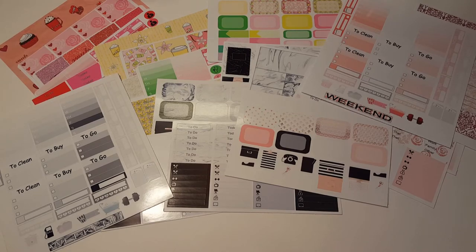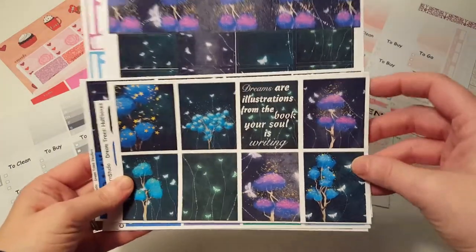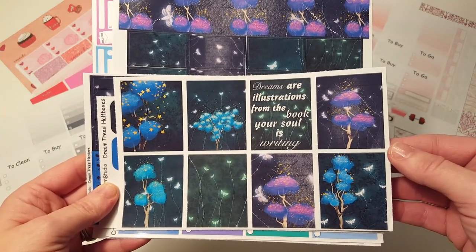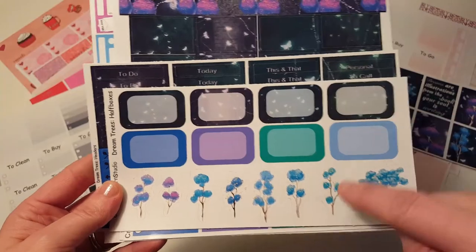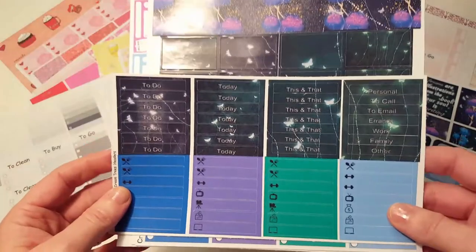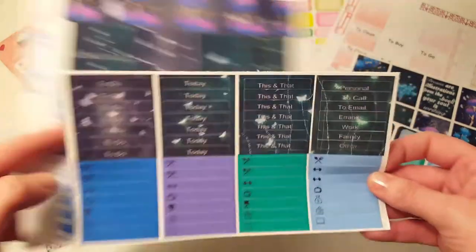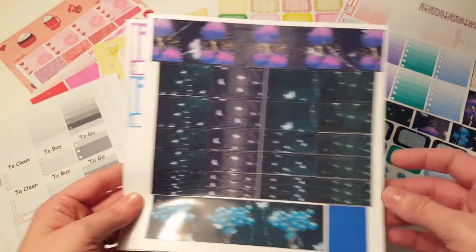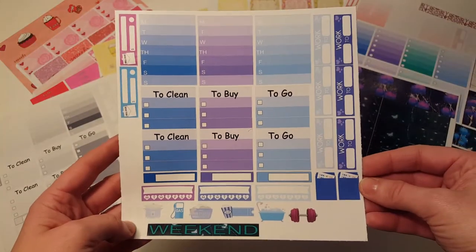And then we have the dream trees kit. 'Dreams are illusions from the book your soul is writing.' It's so pretty — I love that. It's kind of like neon looking, or just really stands out. These are cute. I love the headers. I guess those are like fireflies — I'm thinking they're fireflies. Checklists — ombre checklists. Little washi. Really cute.